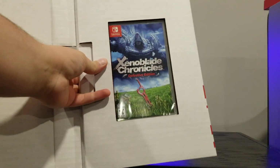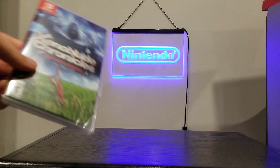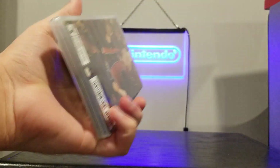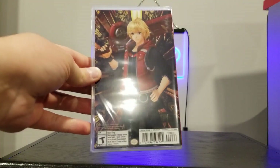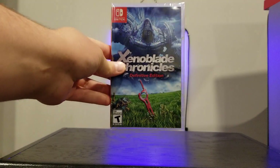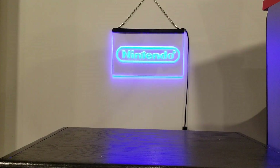Also inside, we have a copy — just a standard copy of the game, no steelbook or anything. I know some people would prefer the steelbook; I kind of prefer the regular. Interestingly, they have different back artwork. A lot of Nintendo Special Editions take off the ESRB rating from the case, so I would assume this is not the standard back artwork for the game. But very cool, and standard spine for anyone who is interested.